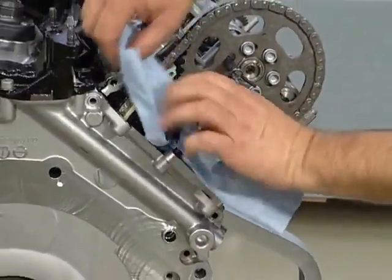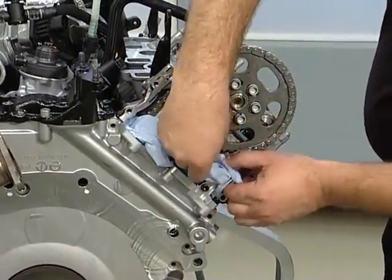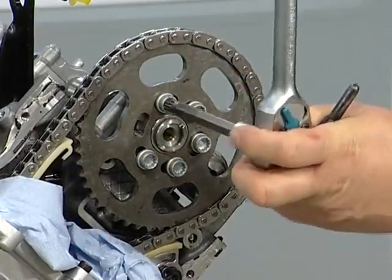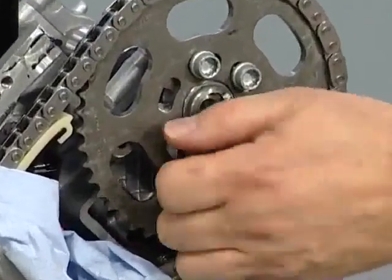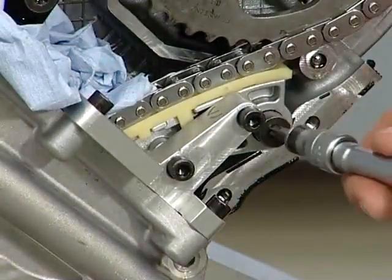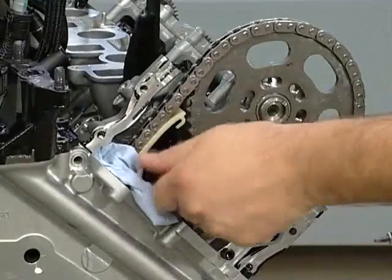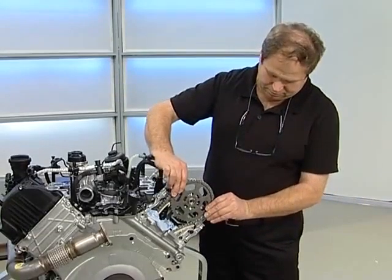Cover the opening with a clean cloth — this prevents any small parts from falling through the timing chain box opening into the engine. Remove the adjusting pin and undo the screws on the chain sprocket. Then remove the screws from the chain tensioner and the guide rail. Remove the chain sprocket by pulling it forwards and place it to one side.